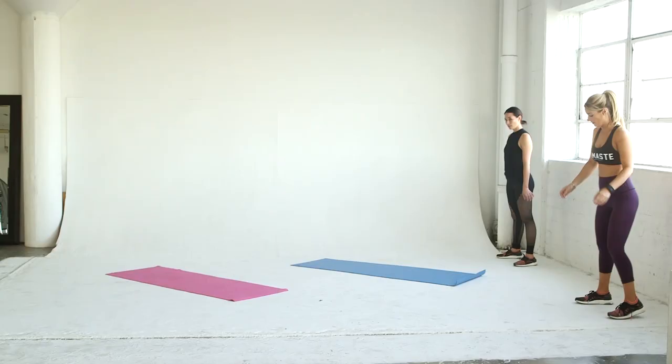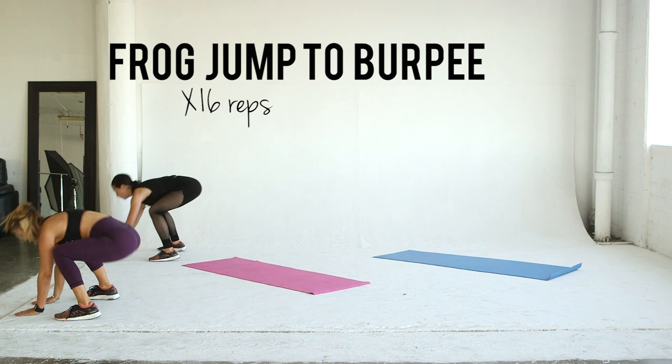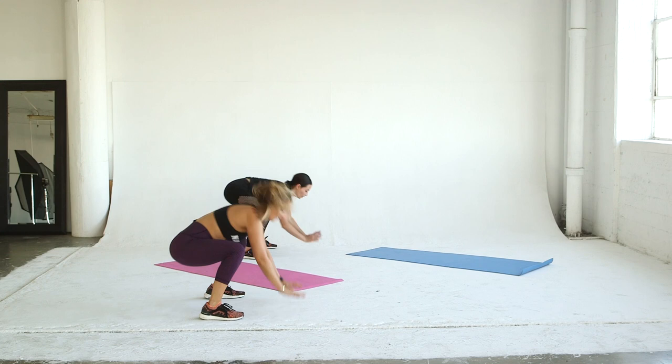Finally, we've got a frog jump to burpee. Jump out into a large jump squat, go down into a burpee, and repeat for a total of 16 reps. Repeat the circuit for three rounds and head to Asia's channel for the second half of the workout. Stay tuned every Friday for new videos with us.